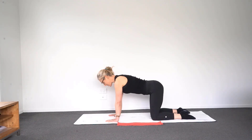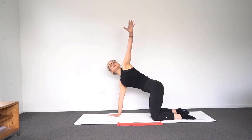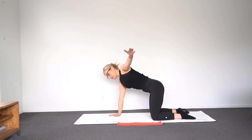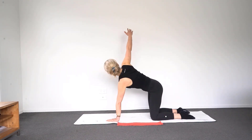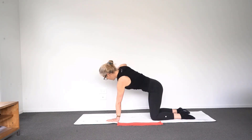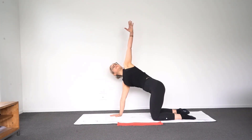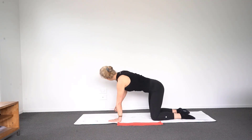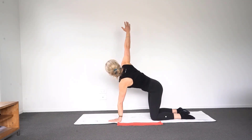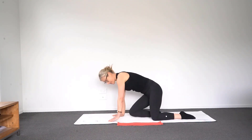Now we're just going to take one hand, reach it out to the side of you, then lift it up and take a little look up to the ceiling so you have a little twist and a lift. Bring that arm back and down, then on the other side — lifting up and back. Other side, just lifting the arm up and back, lifting up and back and down. Then just take a seat.